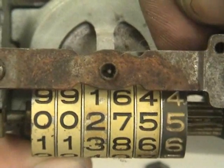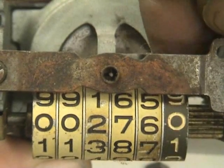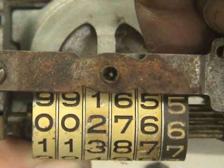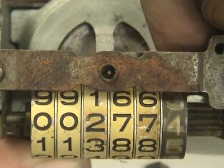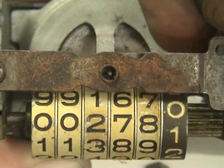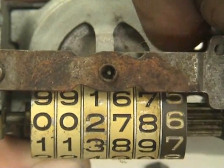This is a register from an old car. The Geneva movements are in between the little aluminum plates, in between the number wheels. So that's basically an internal pocket wheel, which also makes movement possible between the units — from the units to the tens and so on.